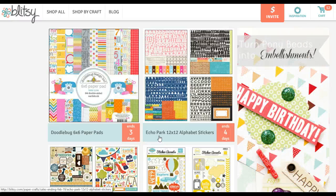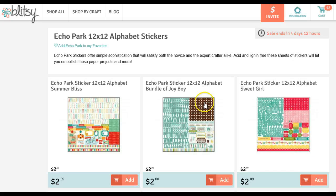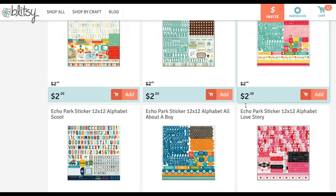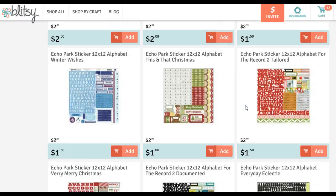Today they're featuring the Echo Park 12x12 Alphabet stickers. If you have any of those collections, every now and then it's nice to just have the sticker so you don't have to worry about printing and cutting — just be able to put it on your pictures and layer it with your elements. There are great sticker sheets in here.